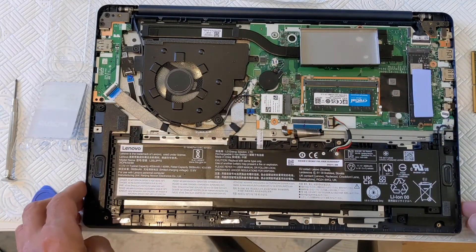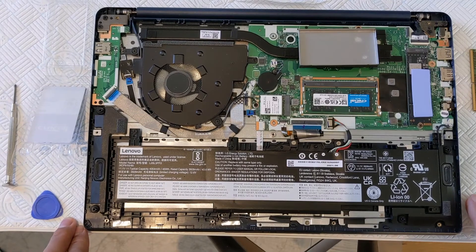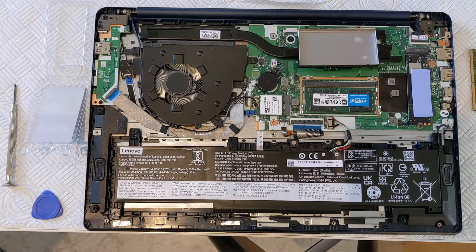That is it. All we need to do is to put the metal shroud back on and then the screws of the case. I hope that was interesting and fun. Let's see whether I do indeed get 32 plus 8, which would be a whopping 40GB of memory after this upgrade.